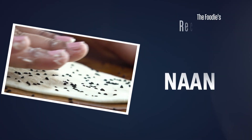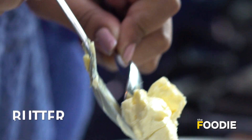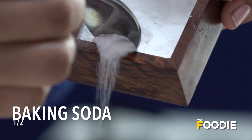Today we'll be making one of the most famous Indian breads, naan, which is famous all across the world. We've taken some flour in a bowl, and to that I'll add a little bit of butter, a little bit of salt, and some baking soda.